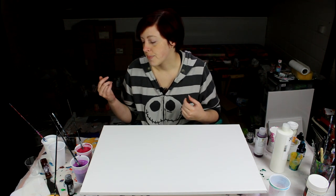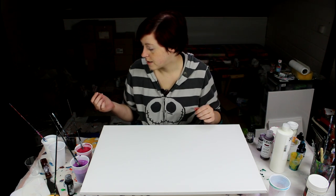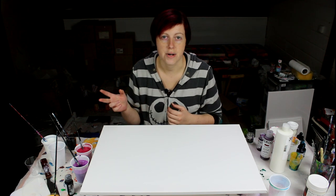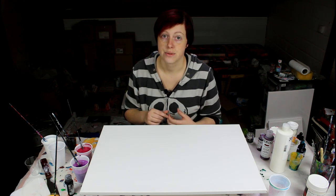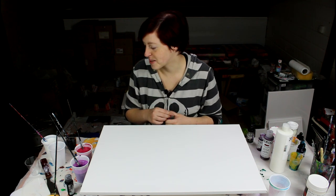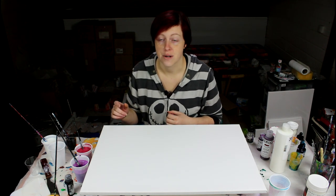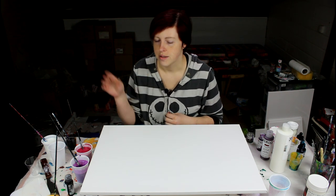I mix my paints the usual way — they've been resting for about half an hour to let the air bubbles rise and pop. I've used all Golden acrylics today. For the colors, I did two parts paint to eight parts medium, so 20% paint to 80% medium. Golden acrylics can handle being diluted that much — the colors will still dry bright and punchy. To those I added about 15% water.